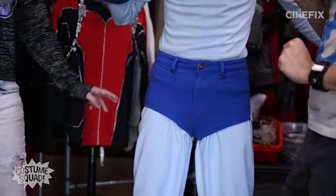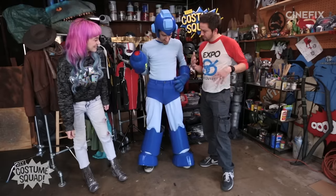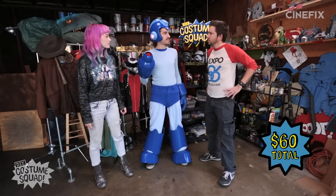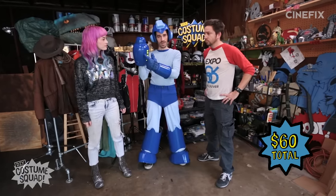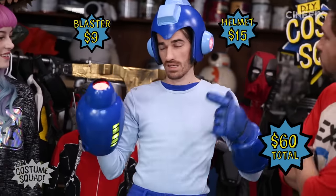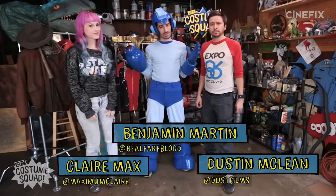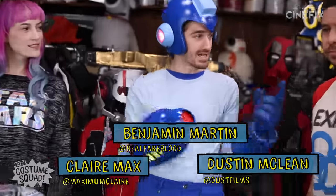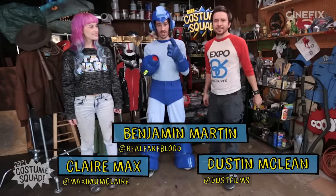My favorite part is the shorts. It's looking real sexy. I like that it still has belt buckles. How much did you spend on this whole thing? The total is about $60 for the whole thing including spray paint. And if you wanted to just build the blaster, that was $9. The helmet was about $15. Let us know in the comments what costumes and characters you want the costume squad to tackle, and stay tuned because Dustin's up next. You'll have to subscribe to find out what it's going to be!